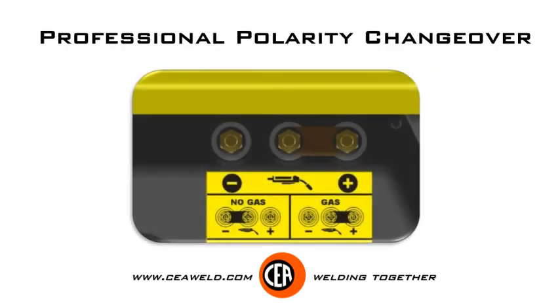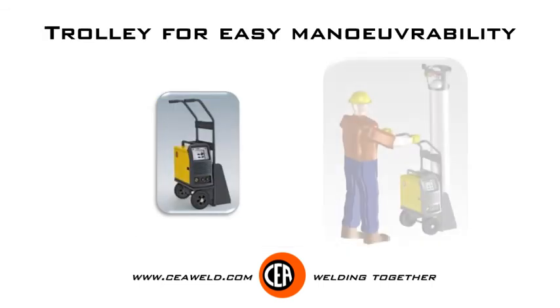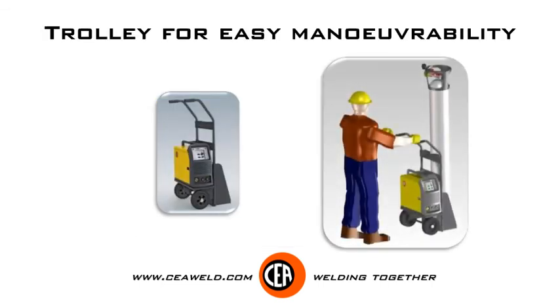Professional polarity changeover. Trolley for easy maneuverability.